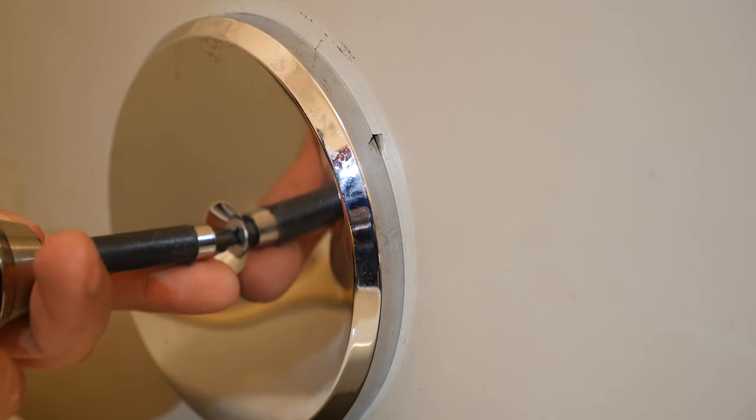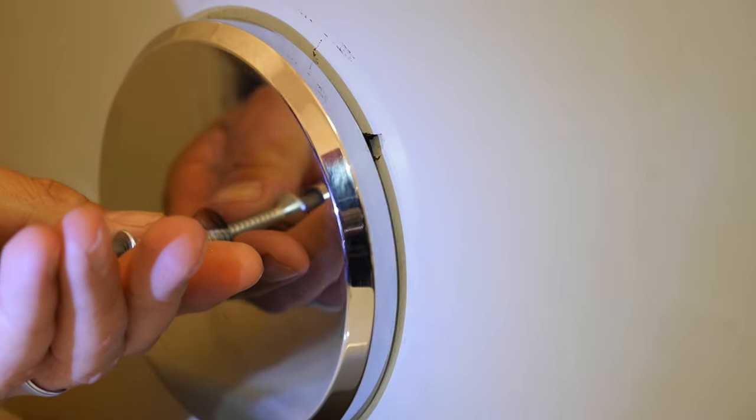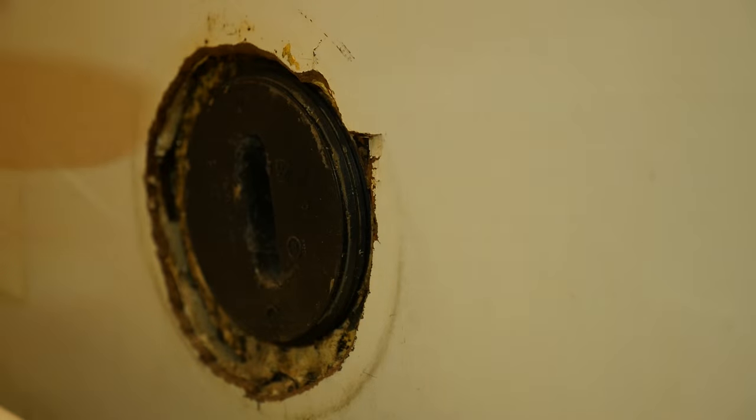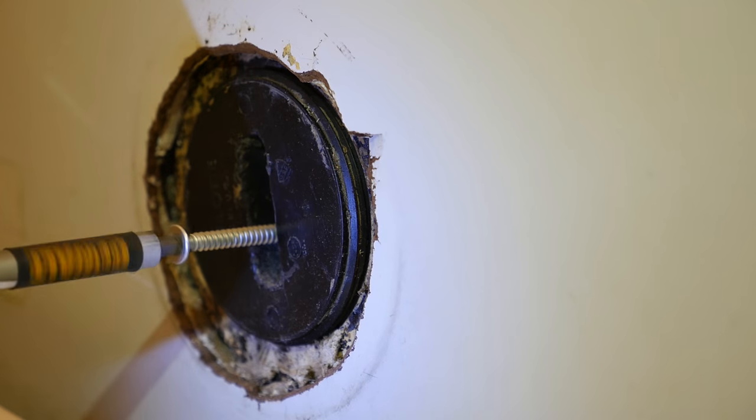Here's how to install your Creative Cleanout Cover. First, remove the existing screw and cleanout cover. Next, install the new screw, making sure to only use the magnetic screw included with your new Creative Cleanout Cover.